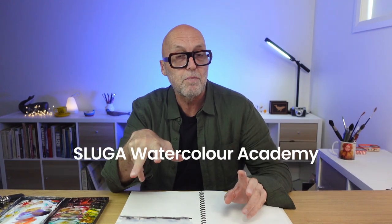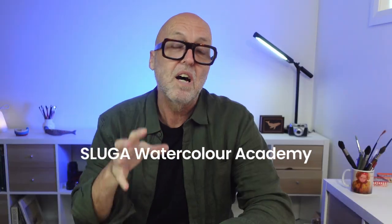Hi, I'm Charles and welcome to Sluga Watercolour Academy YouTube channel. I want to help you become the best possible watercolourist you can.